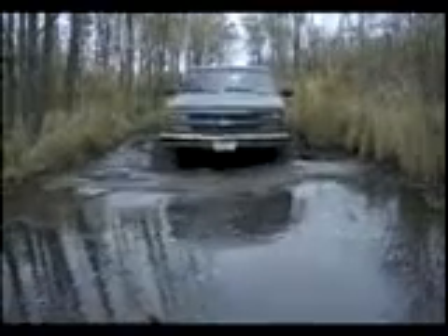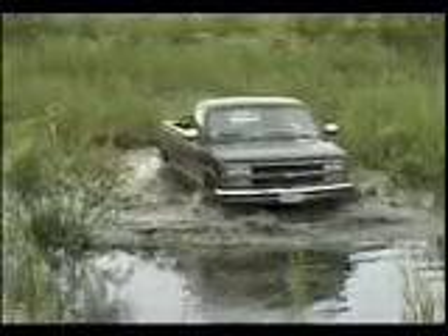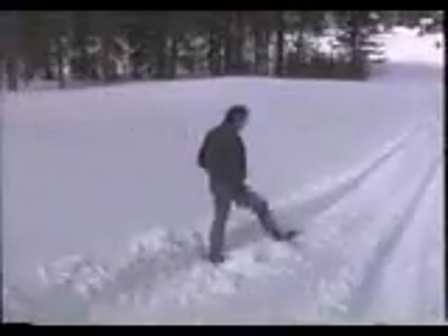The Matt Trax system provides superior traction, flotation and mobility. You can do this because Matt Trax provides an incredibly light 1.5 PSI footprint. Combine this with its large track surface area and you can travel with ease on terrain where you can't even walk.